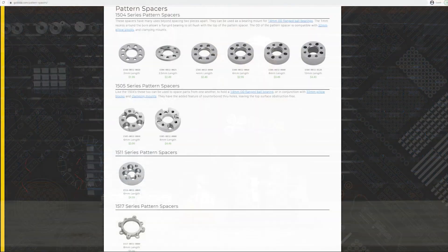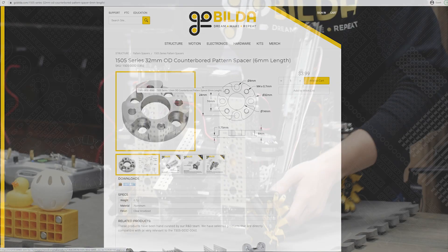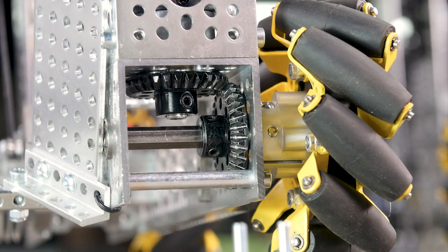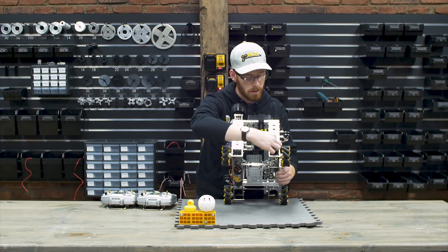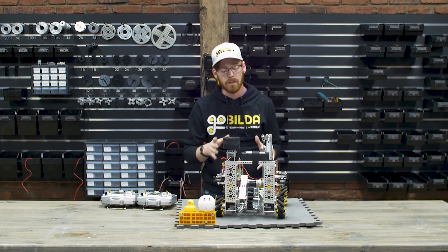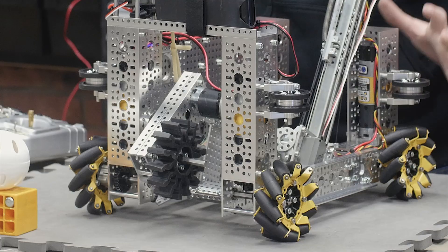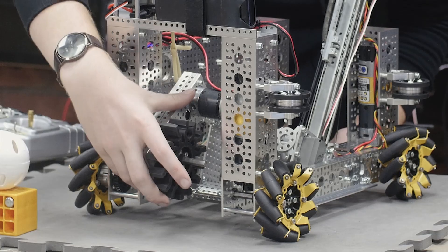Without changing the motor configuration that wouldn't fit on this robot, but thankfully we were able to do that with just a six-millimeter-long pattern spacer. These motors are now vertical and the miter gears stay inside the channels to drive the wheels at a 90-degree angle. The motor comes in, drives this gear, which drives this gear, which drives the wheels — a very similar concept but one that fits this robot's size much better.